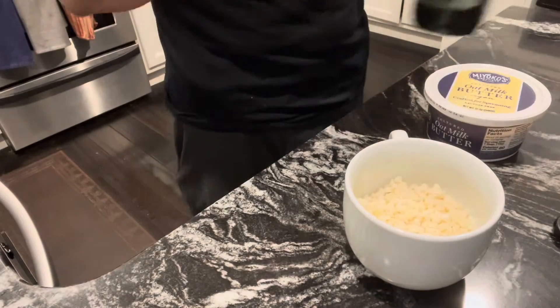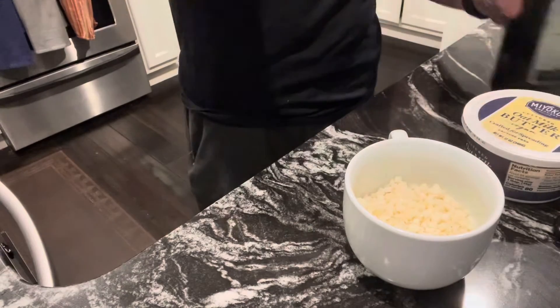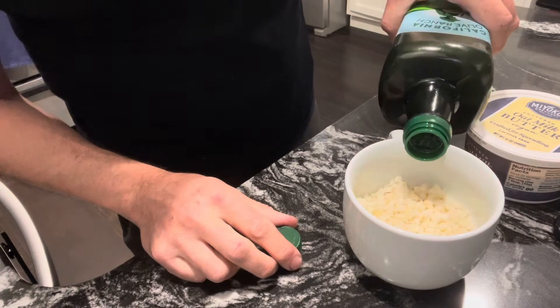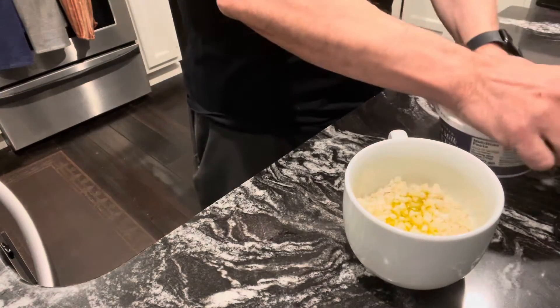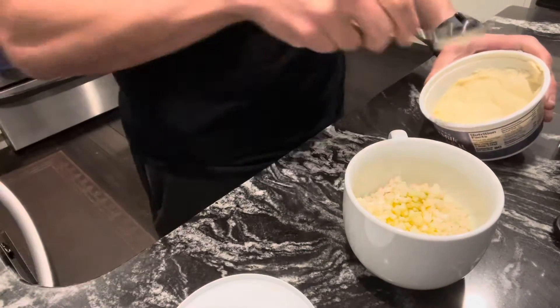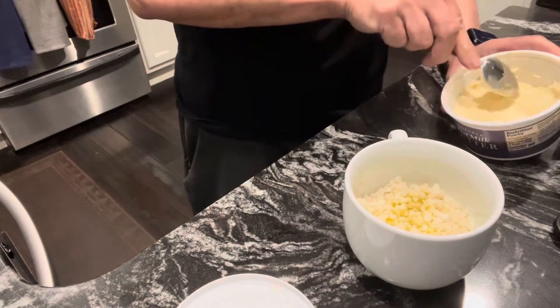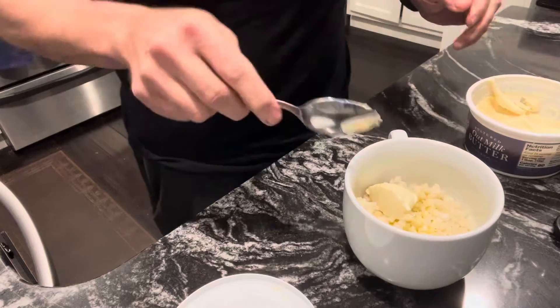So I've got olive oil and I've got some Miyoko's butter. We're going to put about a tablespoon of olive oil in there, and about a tablespoon of the Miyoko's butter in there — that's pretty close, like so.